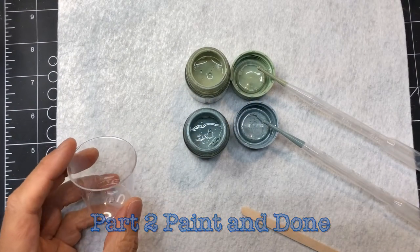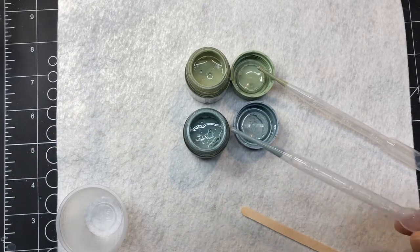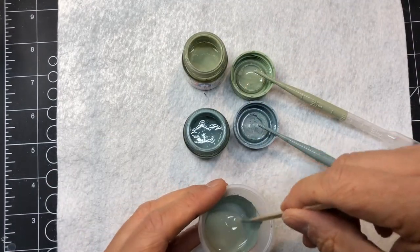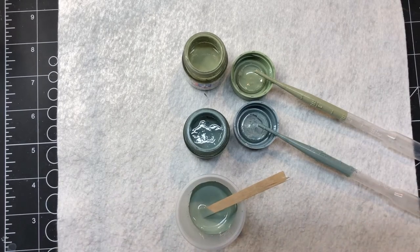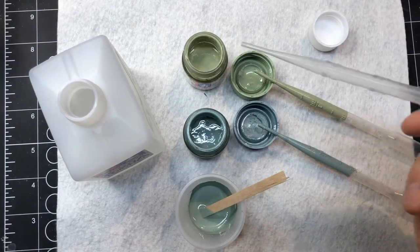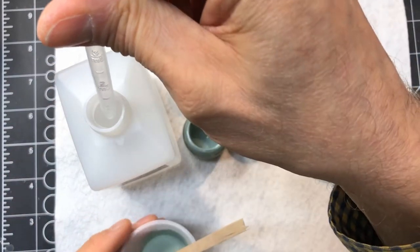I'm going to mix up a pretty good batch. This is Tamiya, so I really have to thin this down. I like to do 50-50, so I'll grab my X20 and put in an equal portion. We've got 4 plus 2 — a total of 6 mils — so I'm going to do 6 mils of thinner in here as well.